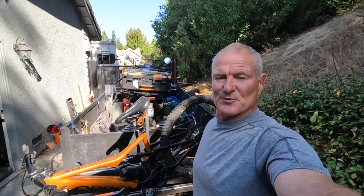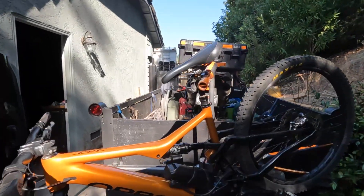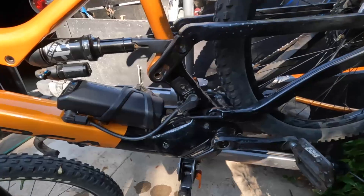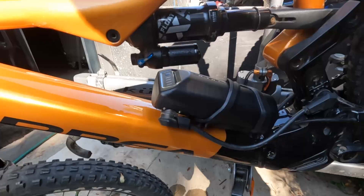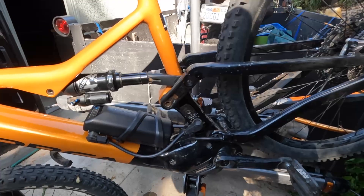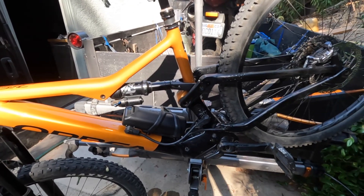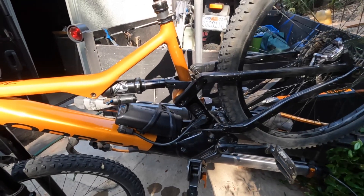Dave here with Travels Active — it's about time for an update on the Orbea Rise H-Series range extender review. He now has about 150 miles with it and loves it. Initial problems are attributed to user error: it's critical that the connections are pushed in all the way and locked in place. Since fixing that, it's been flawless — a seamless integration where it draws off the range extender first, then automatically switches to the main battery.